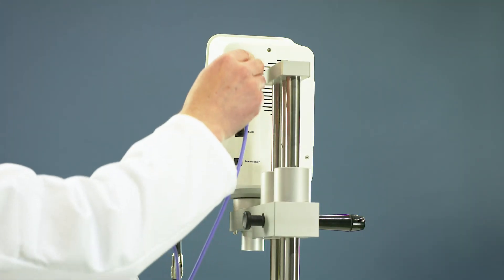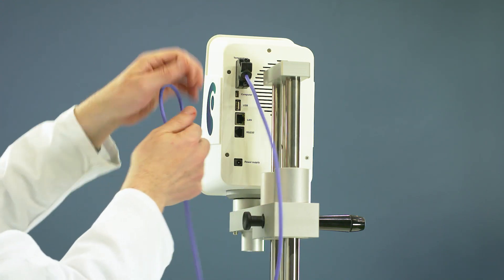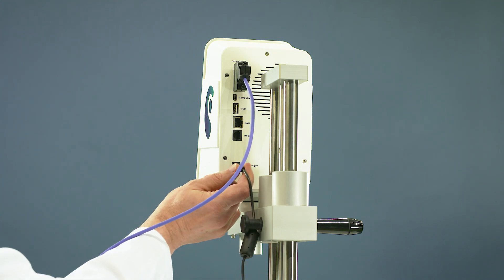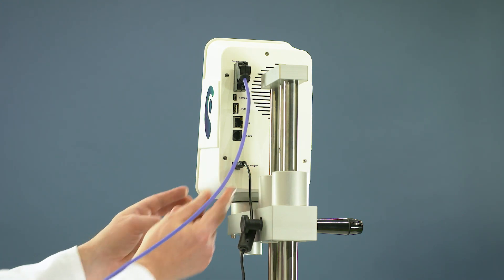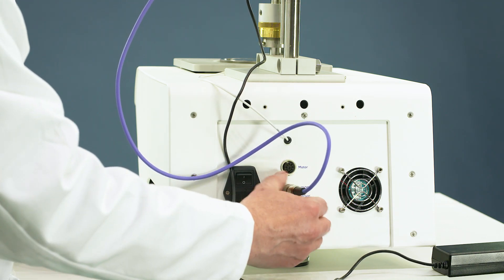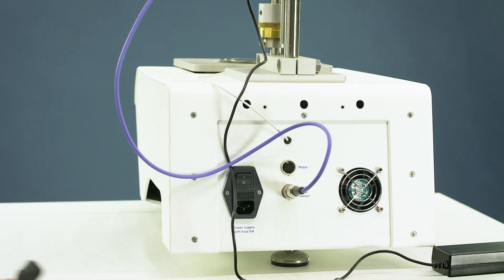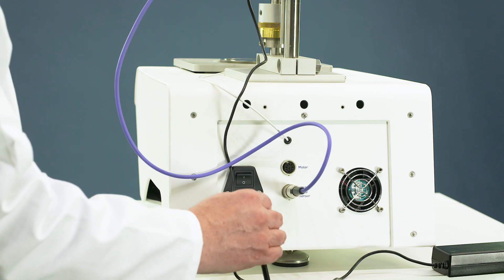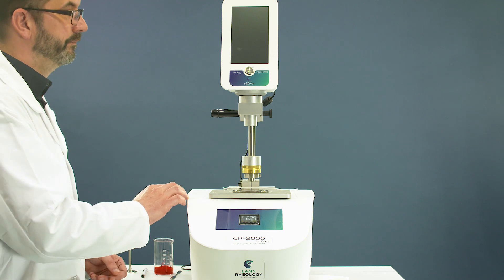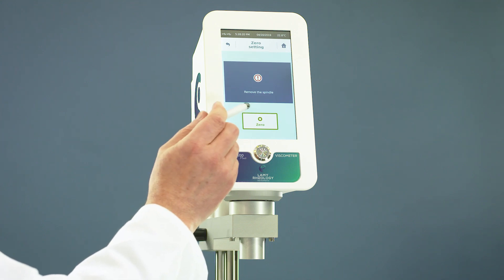Unpack your device and the connecting cable. Switch on the RM100 CP2000+. Zero the device — you should do this at least once per day.